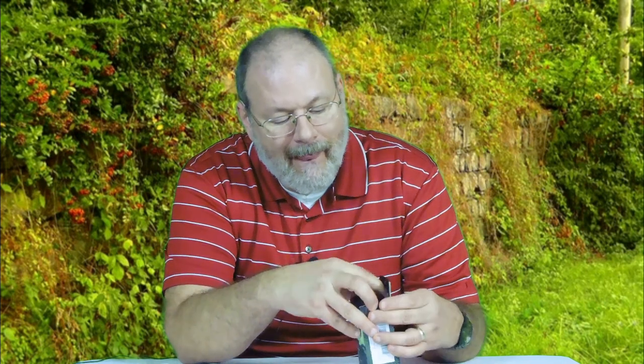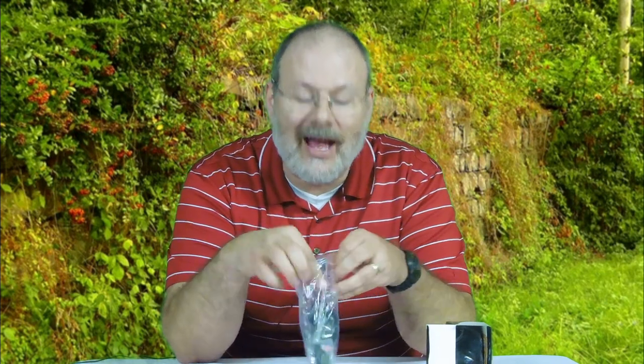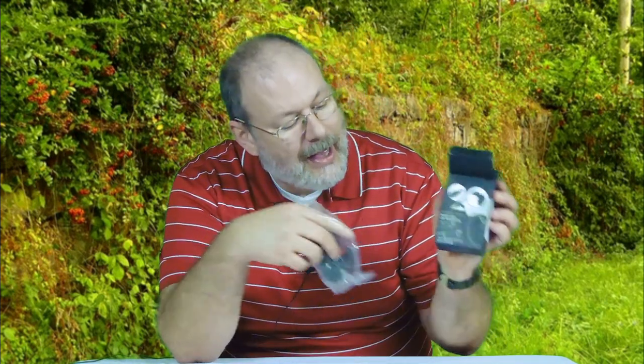Without further ado, let's get on with the unboxing! We got the sports series action cam car accessories — this is the suction cup bracket. It says 'cat charger' but it should be 'car charger,' which is interesting. Open this up and the first thing out of the box is the car charger, but it definitely does say 'cat charger' right on there.